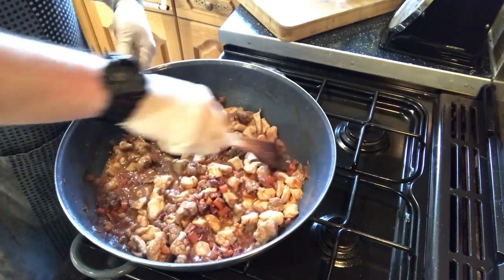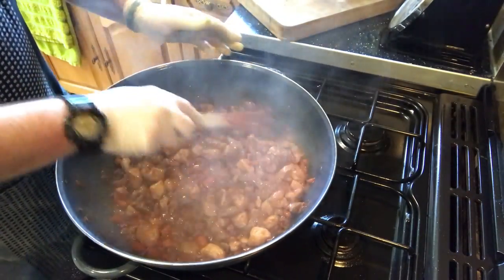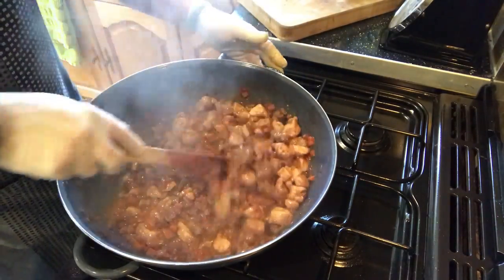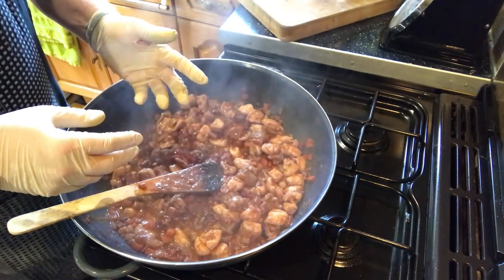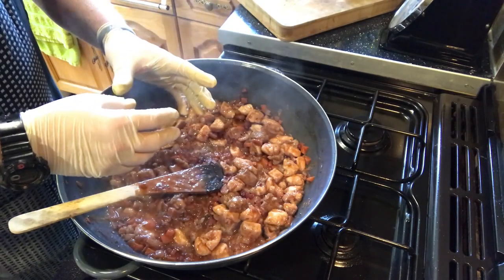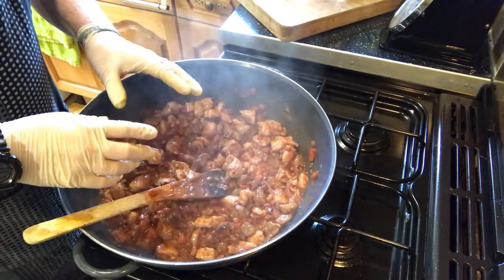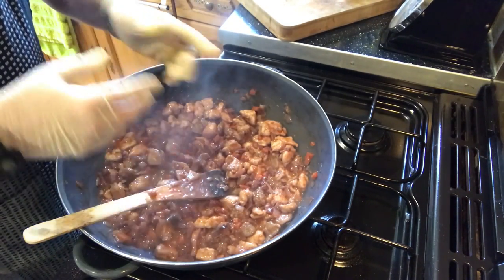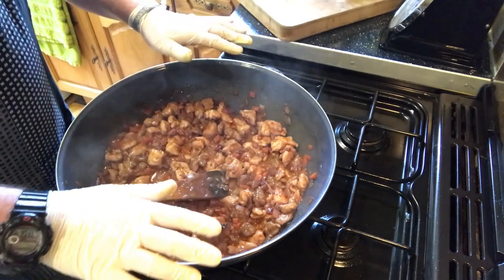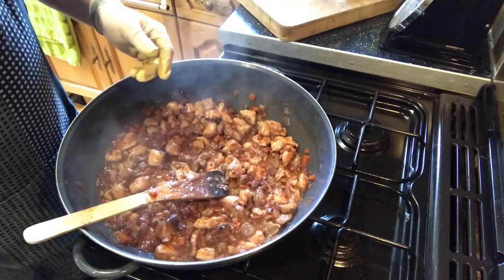I'm going to bring this back up to the boil and let it simmer for about ten minutes. You can see it's reduced a little and the sauce has thickened up nicely with some sauce still remaining. Now we need to cool this down — you don't want to put it in the pastry hot because it could make it soggy. If you cool it down, the pastry cooks at the same time as the filling and gets time to harden. You could refrigerate it overnight if you want. I'm spreading it out on a tray to cool it down faster.